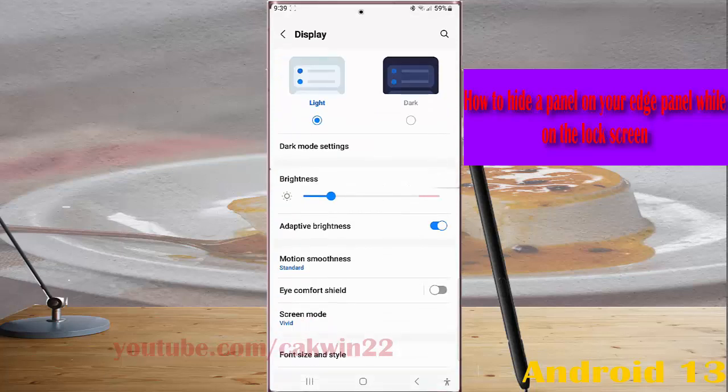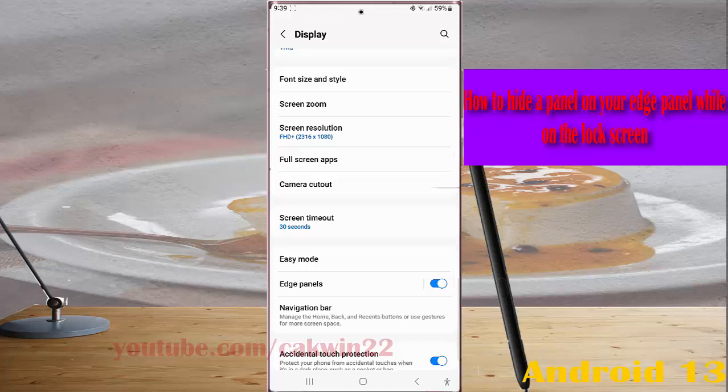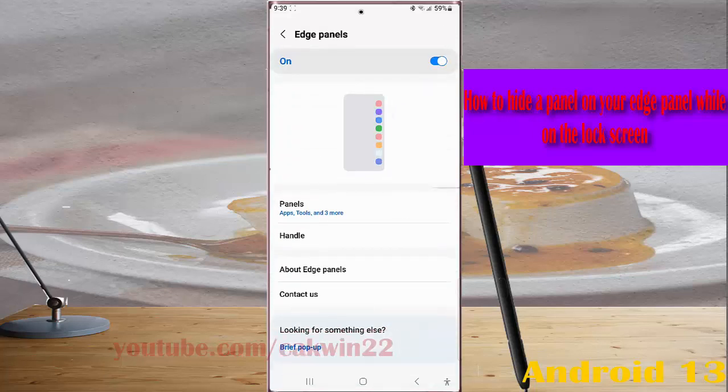Scroll down the screen, tap Edge panel, then tap Panels.